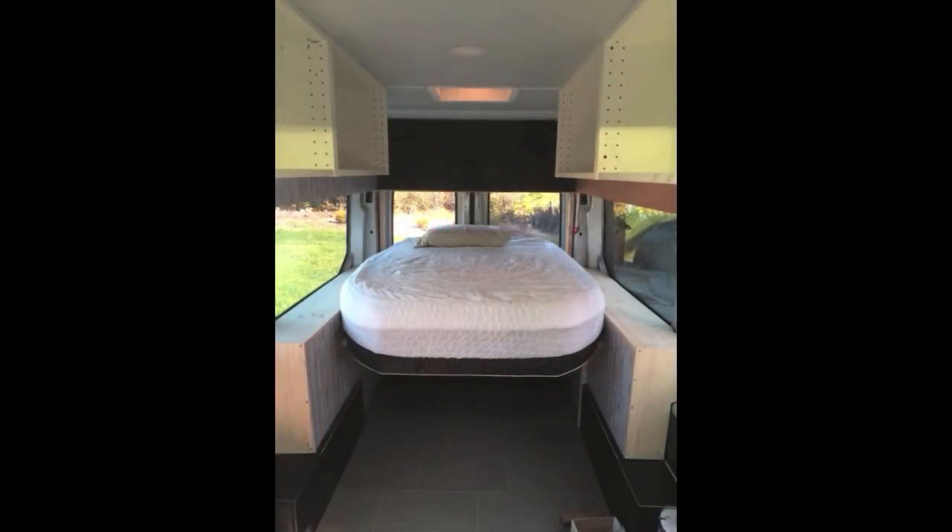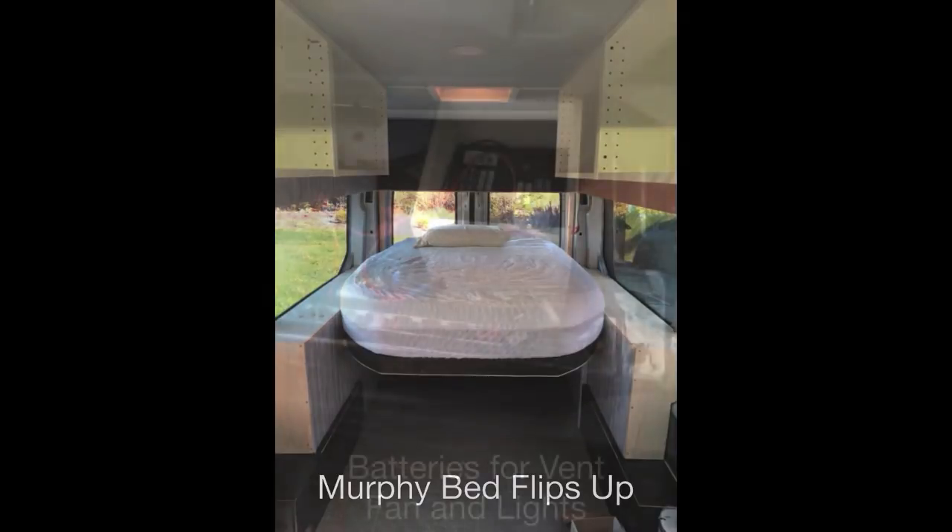The bed here — you can notice that it's trimmed. We have no headboard here yet. My wife didn't want to have access from the back windows all the way through the van — she wanted a headboard there. I think there's a picture coming up now where you can see the headboard.